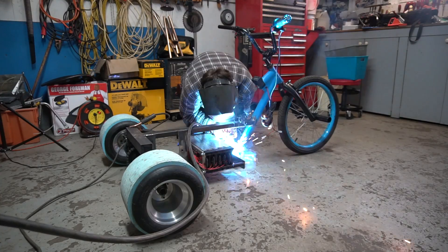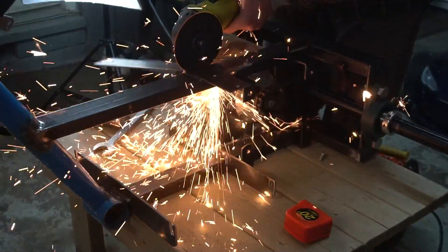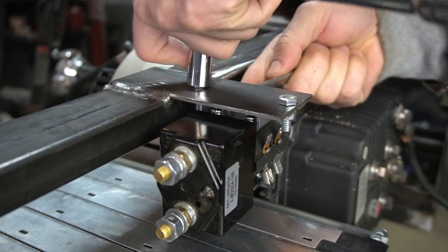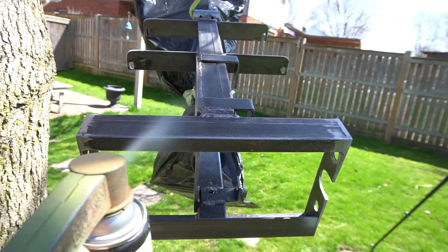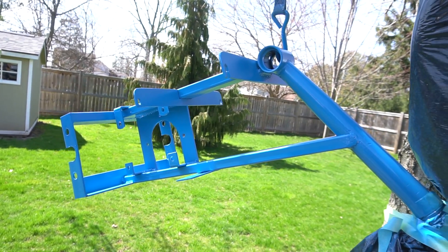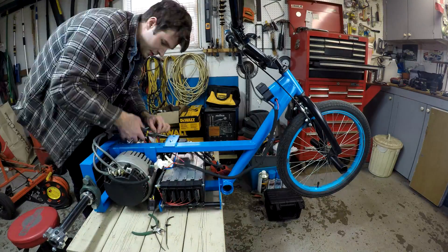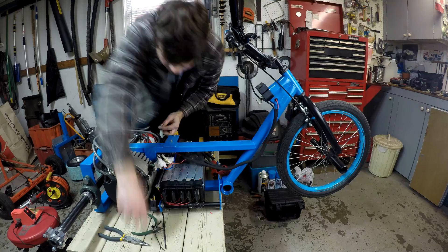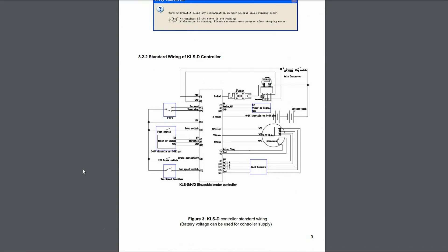Basically what I did from this point on was make a bracket for the contactor, finish up all the wiring, then take everything apart and give the frame a fresh coat of paint. If anyone is interested in how all the components are connected and how everything is wired up, you can refer to the wiring diagram and the user manual for this controller — you can find the link for that and all the other parts in the video description. If you have any other questions, let me know in the comments below. But let's go do some drifting!